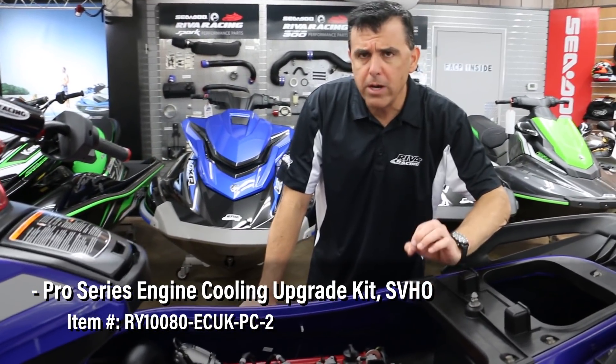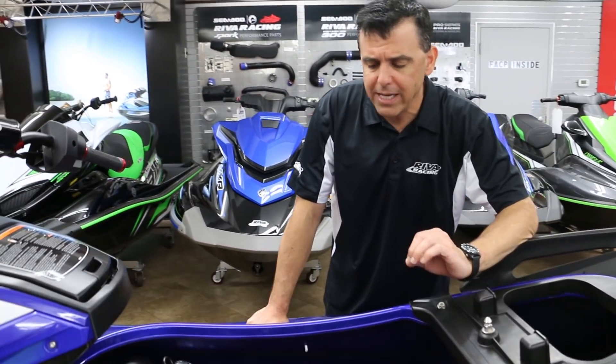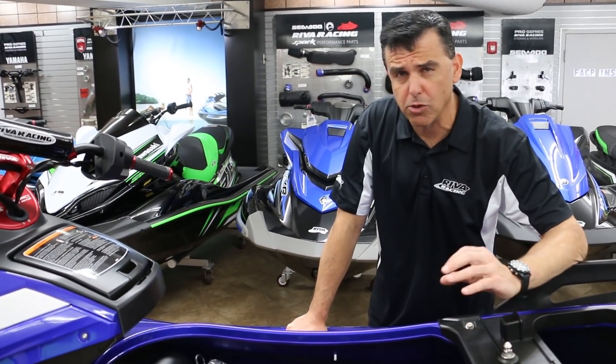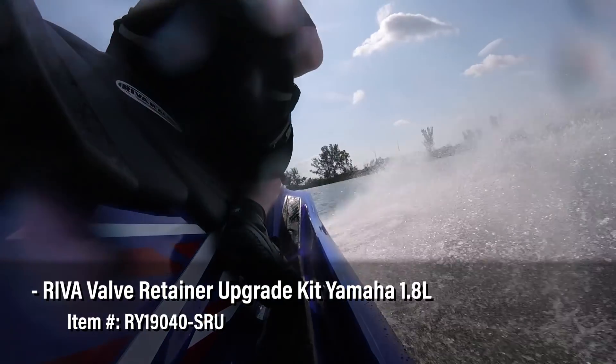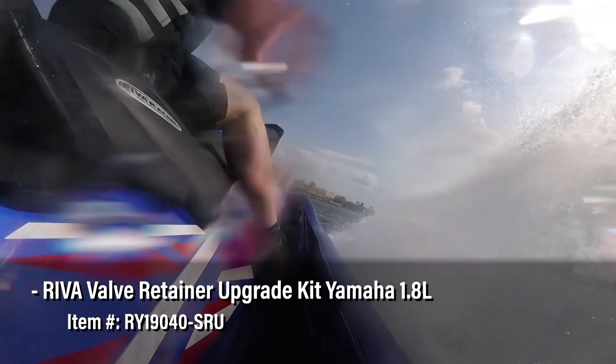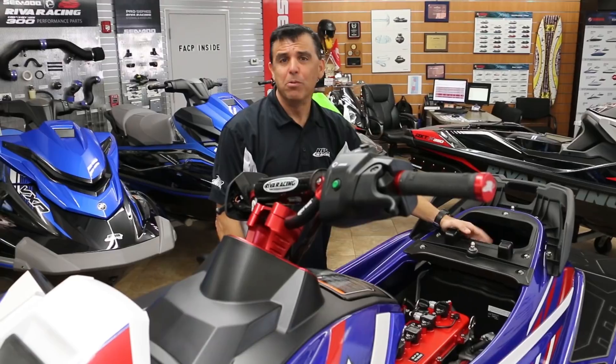We've also made one internal engine modification: we replaced the factory valve retainers, which are made of mild steel, with our lightweight Reva titanium valve retainers. This allows us to rev the engine at a higher RPM very safely.